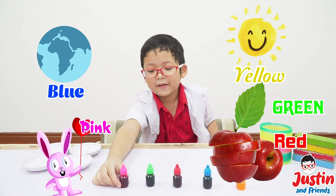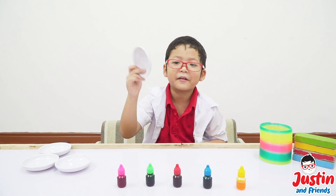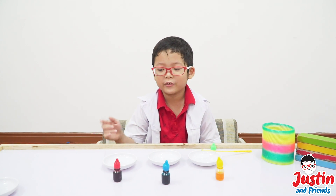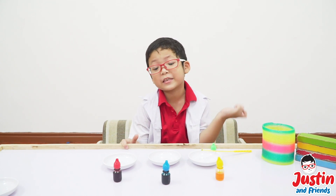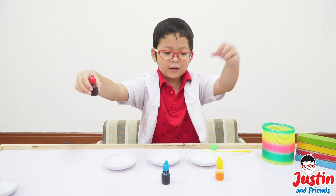Pink, and we have one dish right here. Now I put a little bit more dish over here. Let's pick up some more. Let's do red and yellow! Whoa!